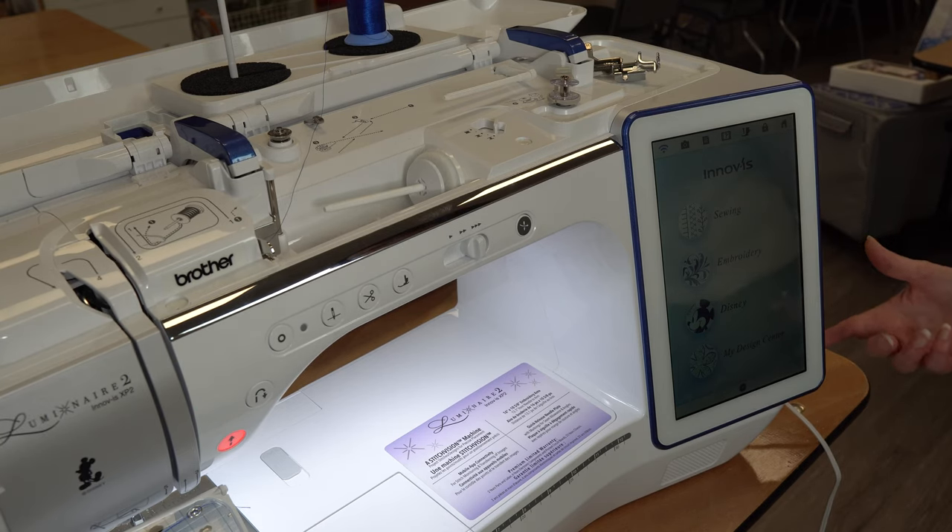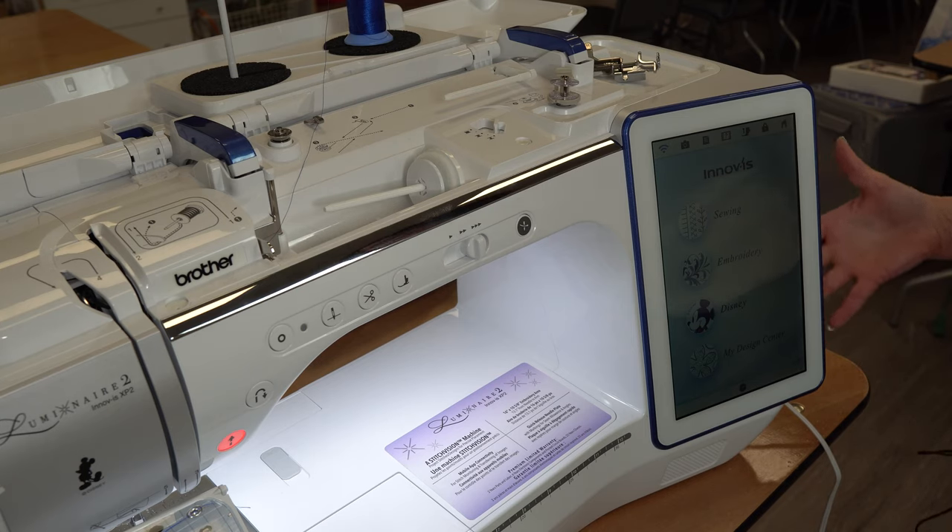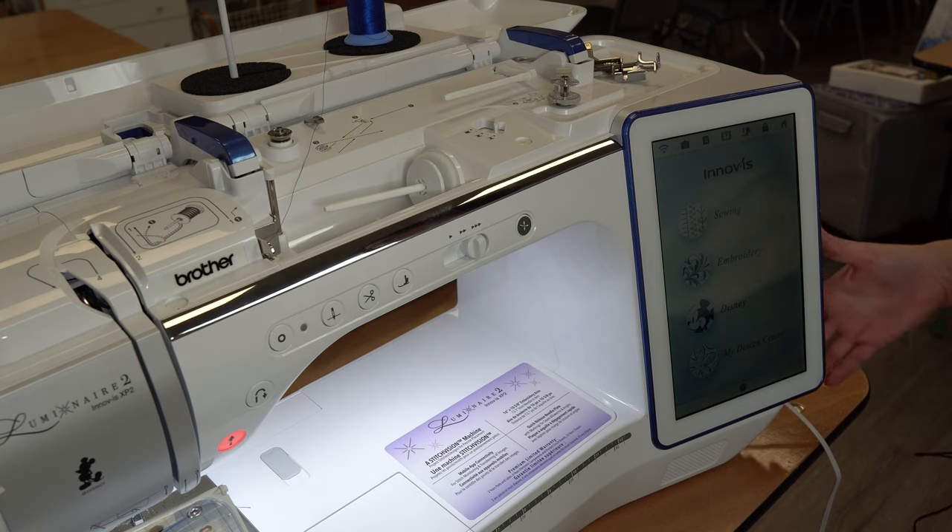There's also a design center built right into the machine where you can scan a design or a picture right in, or you can send it wirelessly and actually create your embroidery right in the machine.